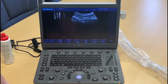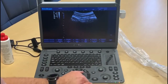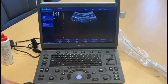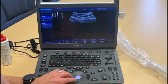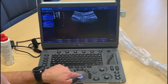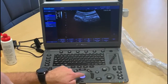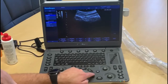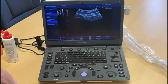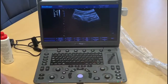Next we'll run through some measurement functions of the Sonoscape E1. The first is the caliper, which brings up a simple two-dimensional measurement you can use on a live screen. Simply press the caliper to bring up the initial measure, press the set button to pin the first point, press a second time and you'll see a measurement come up on the screen.